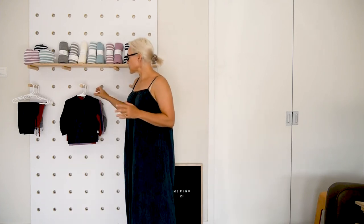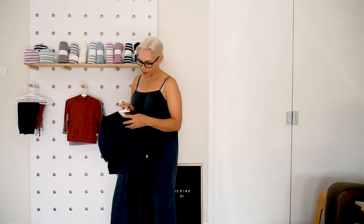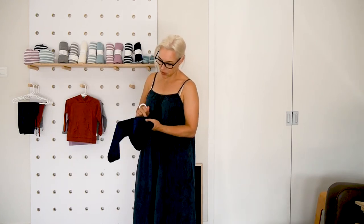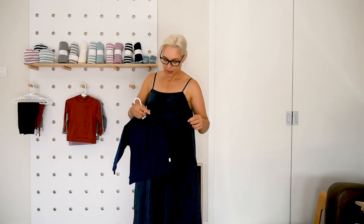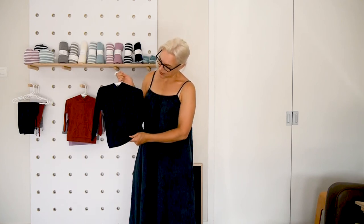The outerwear in the merino is a 220 gram, 19.5 micron — so it's still super gentle on your skin. If you've got one of the merino tees under this you'll be toasty warm. This is the hoodie — it's got a little kangaroo pocket, reinforced stitching on all of the corners, a little raglan sleeve, and a little hood with a centre panel so it sits nicely.